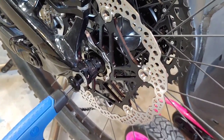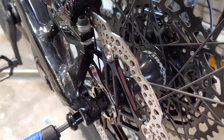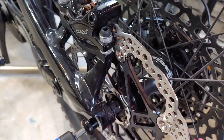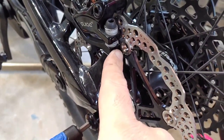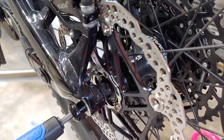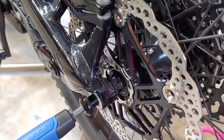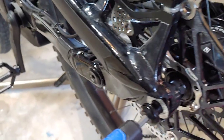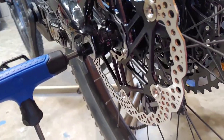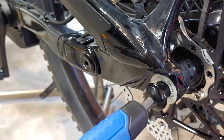I did the same thing on the back and unfortunately there is a little bit of a clearance issue. You can see the caliper is rubbing right here against this rivet. So I just need to shave that down a little bit, which there should be plenty of material there to shave down. I've seen a lot of people do this.